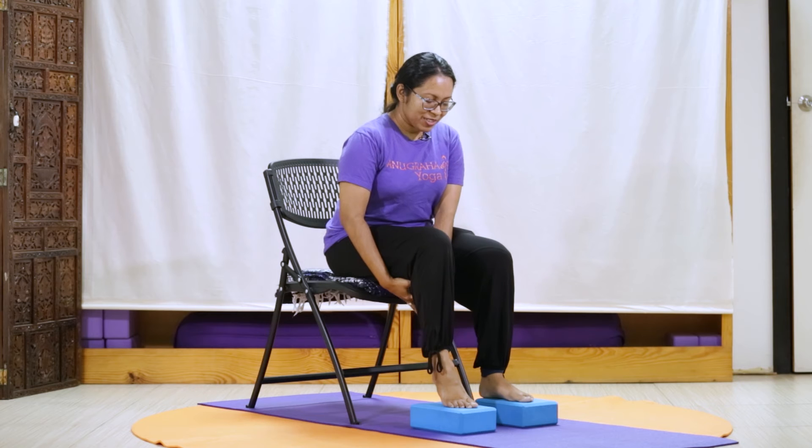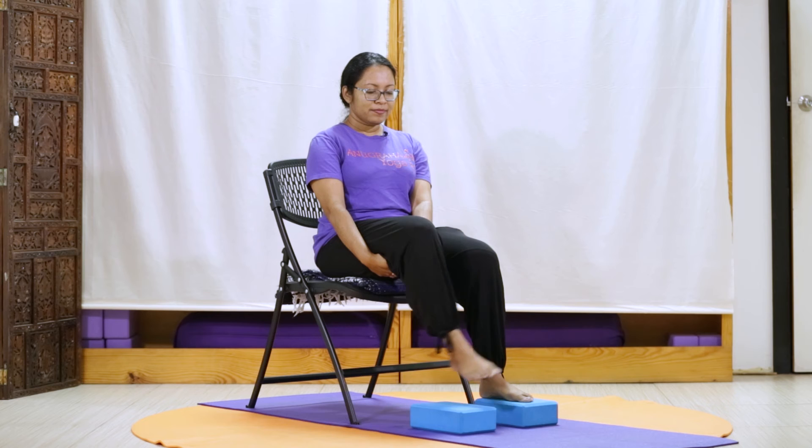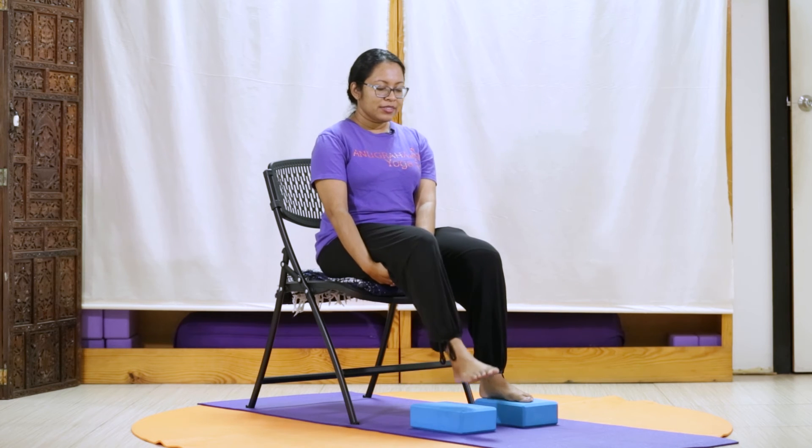Gently bringing our attention to our right leg and holding below our right leg, we lift. Observing how this feels. If it's comfortable to lift the hand and if this feels easy or very comfortable, then we can just release. Noticing our breath. Bring our right hand to our knee and circle from our knee. If it feels like a bit of strain on the leg, we hold our leg. Focusing our attention on our knee. Moving in the opposite direction. And releasing down.